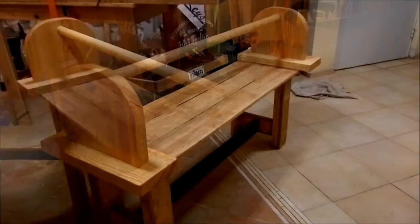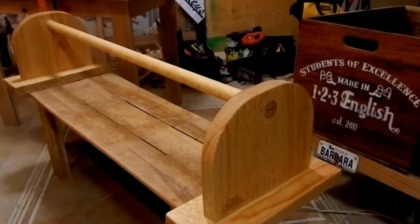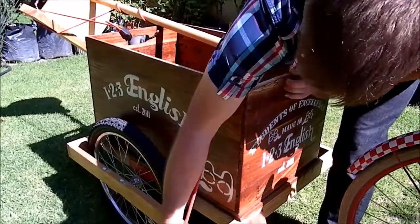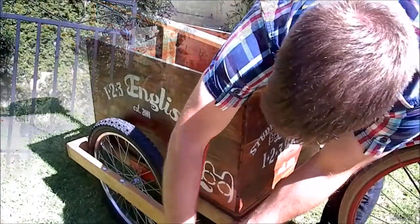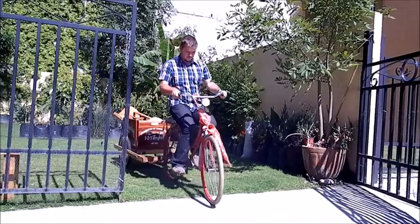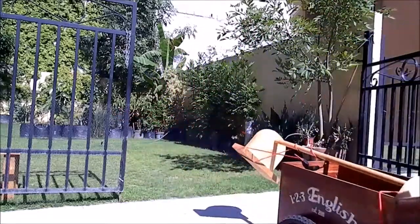And there it is — the finished product. Now it's time to attach it to the trailer and deliver it. Thanks for watching, like and subscribe, and see you soon.